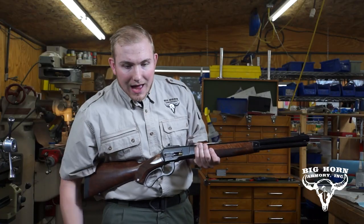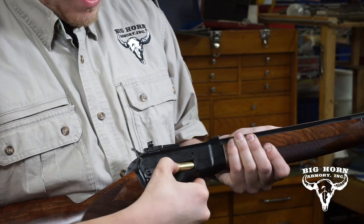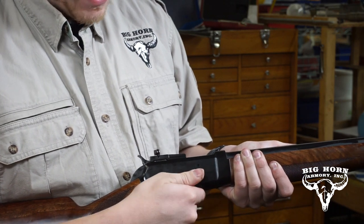Upon getting to the last round, you do the same thing except slightly different at the end, where you will push it in, change the angle of your thumb, push it in all the way, and let the action close.